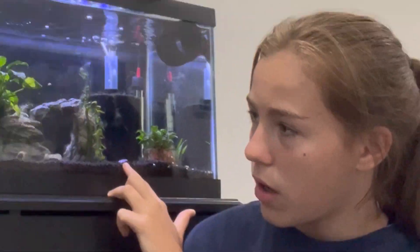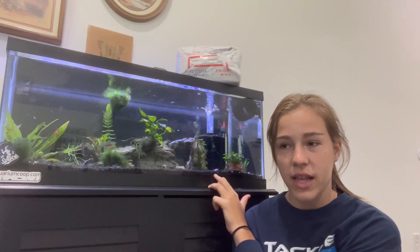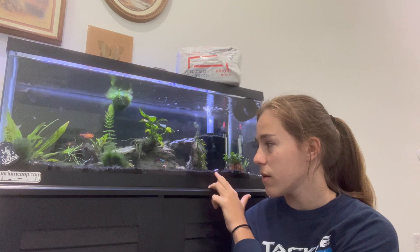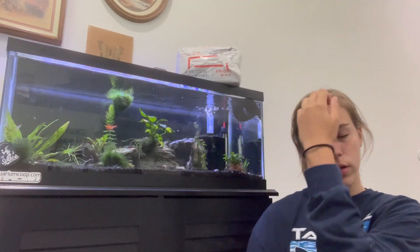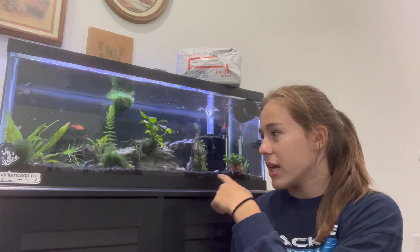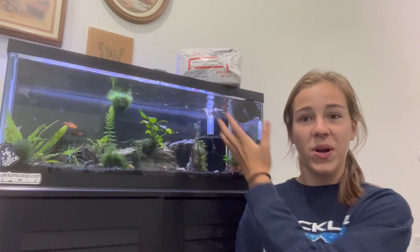I had a betta — beta, whatever you guys want to call it — in here. It died, it lived a good life. My original plan for this tank was to make it a community tank and have shrimp, a lot of snails, schooling fish, and everything. I went one step closer to that.